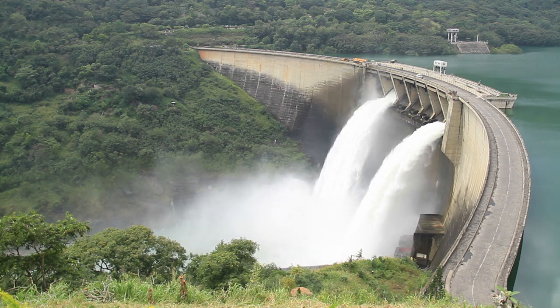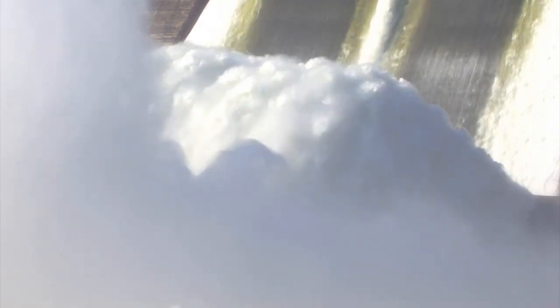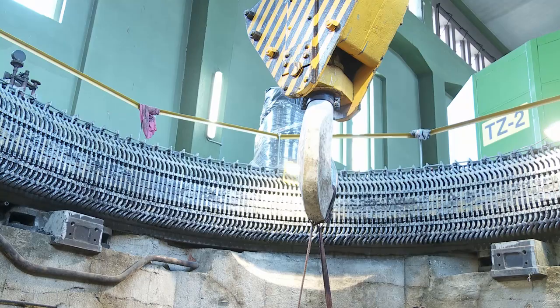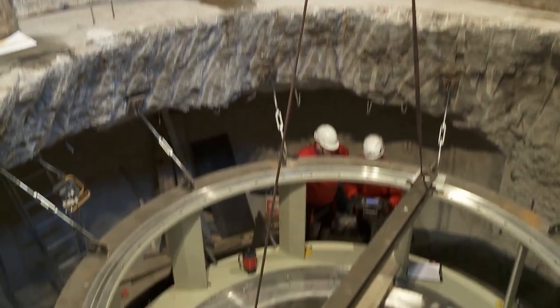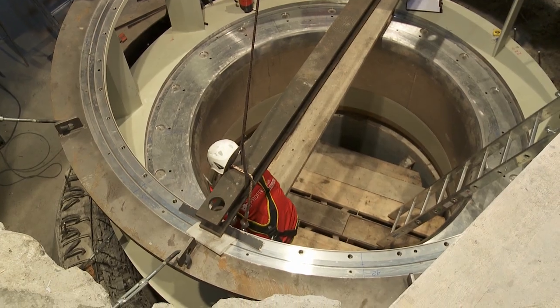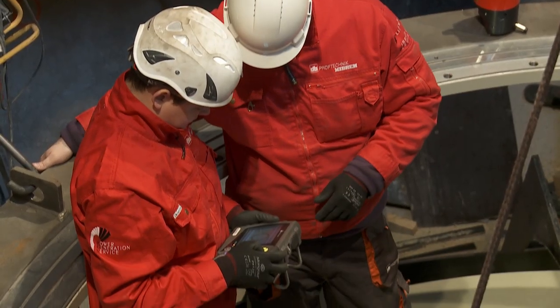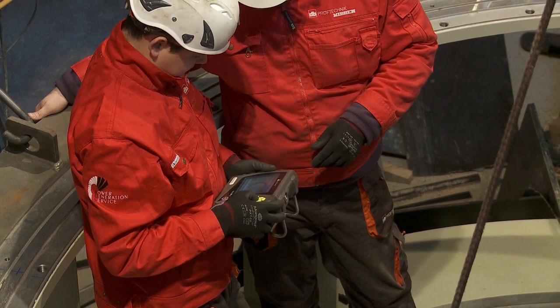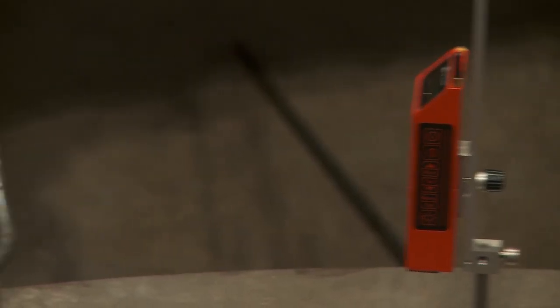Traditional methods for the geometry measurement of hydro turbines, such as gauges and plumb lines, require time-consuming preparations. With the Rotoline Ultra IS Laser Alignment Platform, ProofTechnik offers a state-of-the-art, versatile measurement system for the assembly and maintenance of hydro turbines, for quick, accurate and repeatable results.